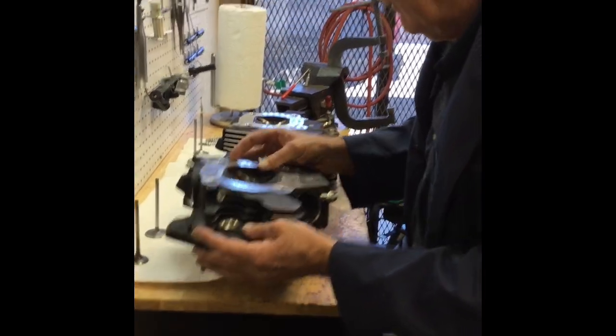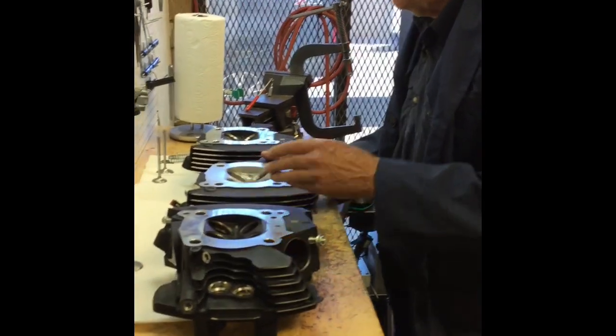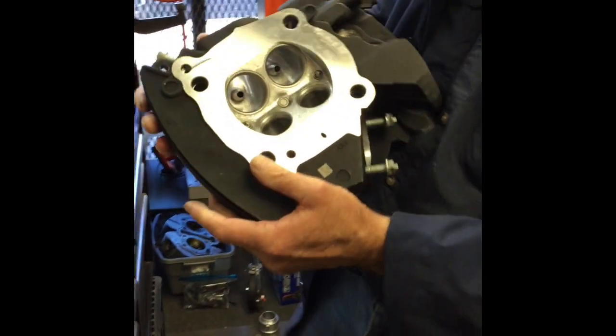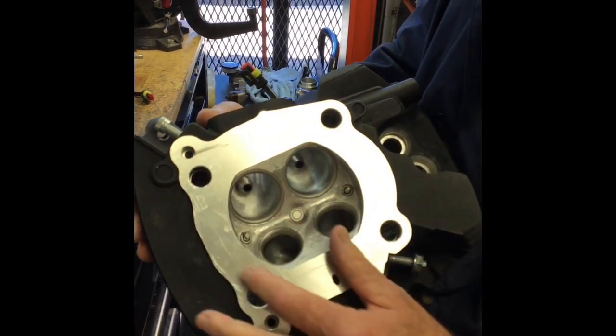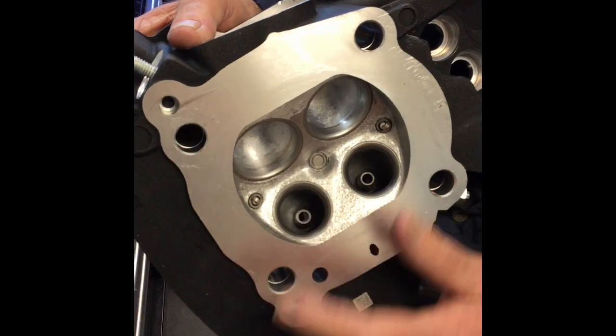What I wanted to show — I've got two, three sets of heads here. We've got the stock ones. This is a set of heads that I ported. We use the diamond finish on the intake ports, and then we use a sanding rope polish on the exhaust.